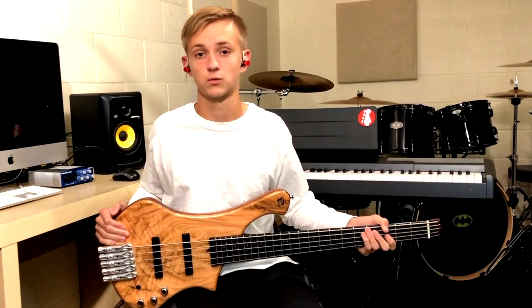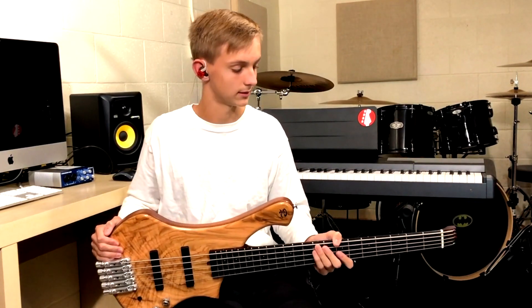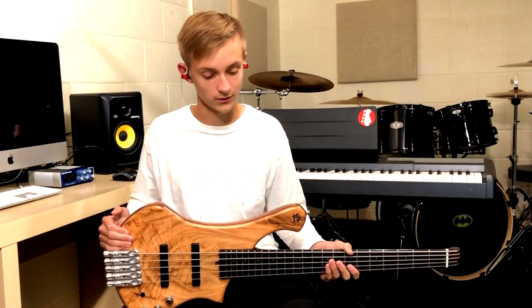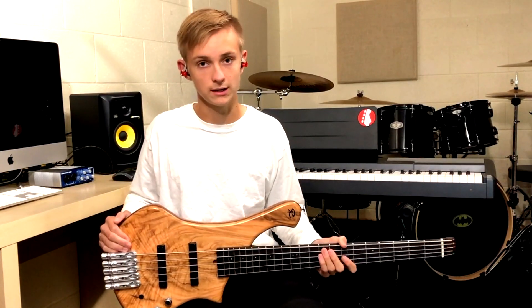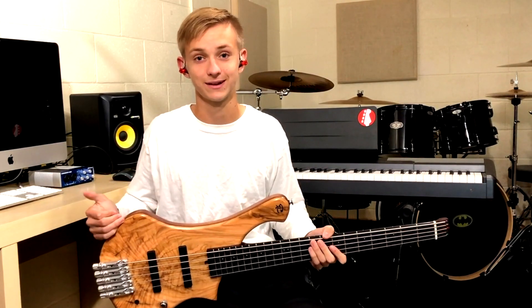So this is a great versatile travel size bass. Get on the plane with it no problem. It's great for traveling if you want to go anywhere. The quality is great, playability is great. Overall, I really like playing this one, so I definitely recommend it.